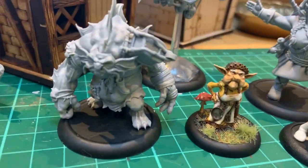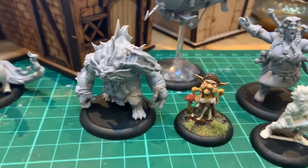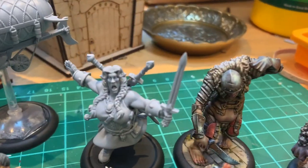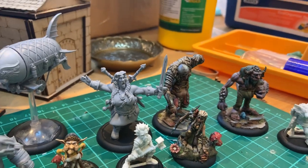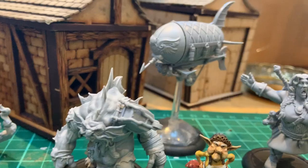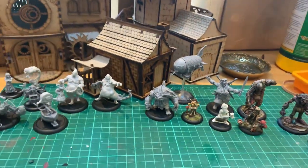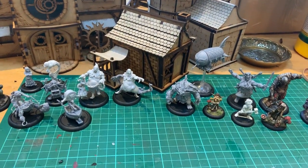We've also got this guy whose name is Bristlenose. We've got Brunhilde who's a new giant for the Commonwealth, and finally, as I know a lot of people have been looking forward to, the Gnomish airship. So I just wanted to show each of these in turn.